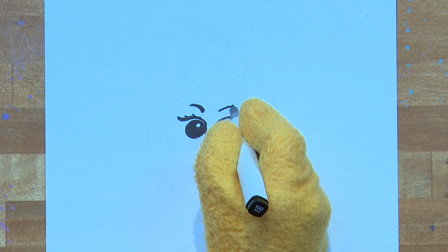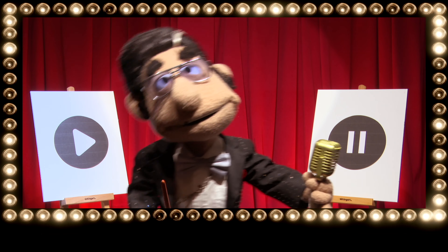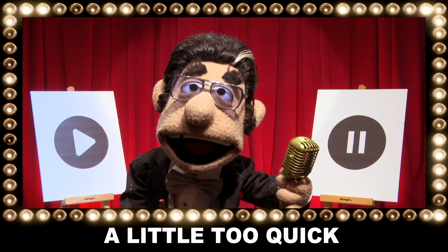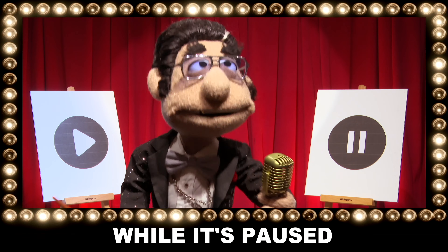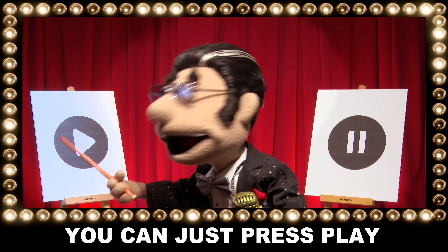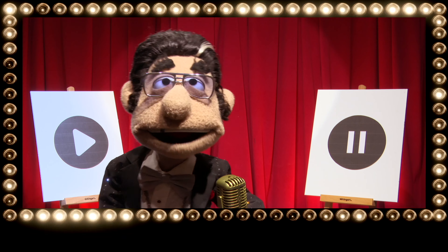If Artie's going too quickly, here's a message from Louie. If Artie is drawing a little too quick, you can pause the video — that'll do the trick! While it's paused you can draw away, and when you're caught up you can just press play. Oh, that was marvellous, darling.